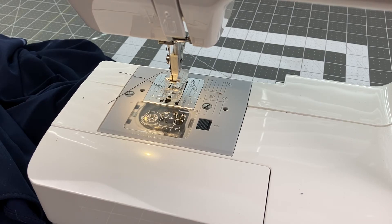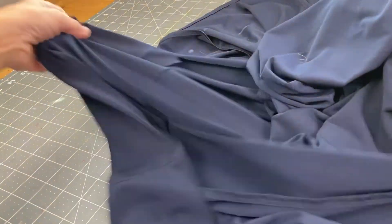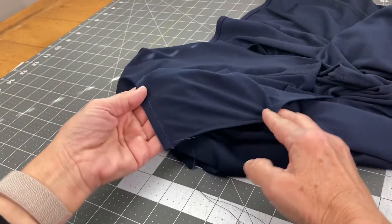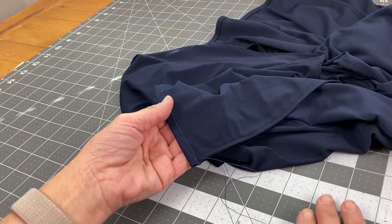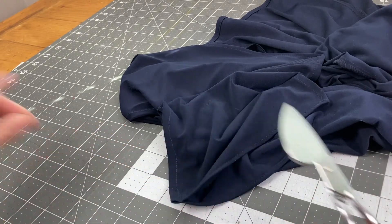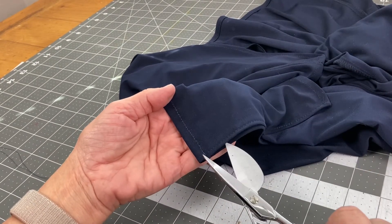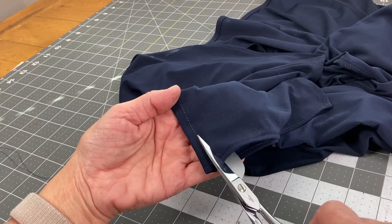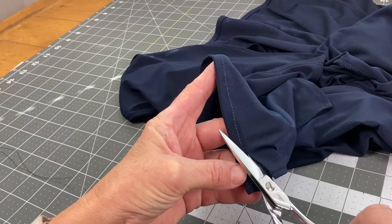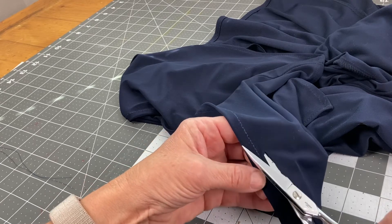For the final step I'm going to trim off this excess fabric. I'm right-handed so I'm going to hold it like this — sometimes you can lay it on the table but because this is such a drapey fabric I feel like I would lose control of it and possibly have folds on the underside. My fingers are under here to gauge what's going on, making sure there are no folds and that my scissors don't get too close.